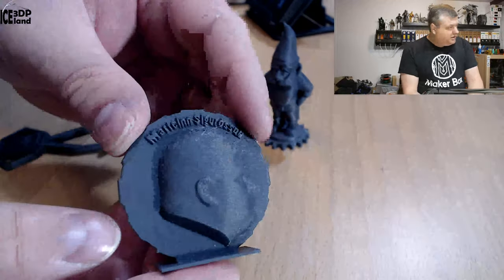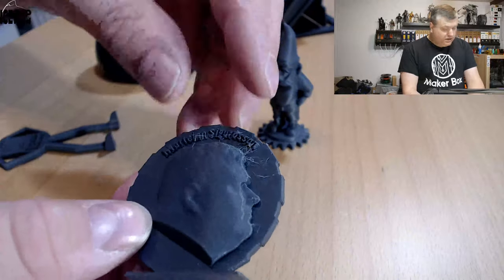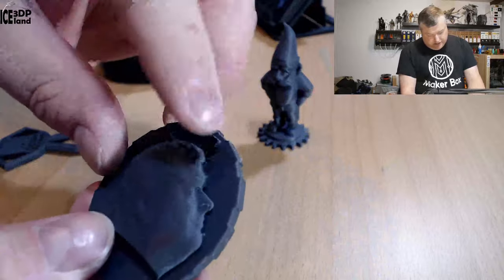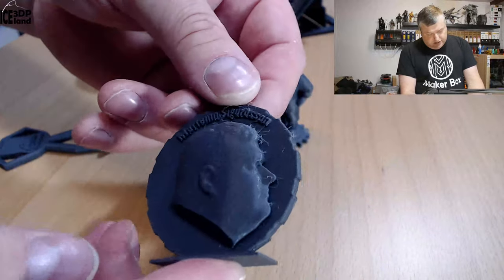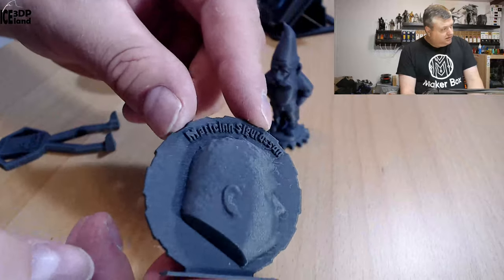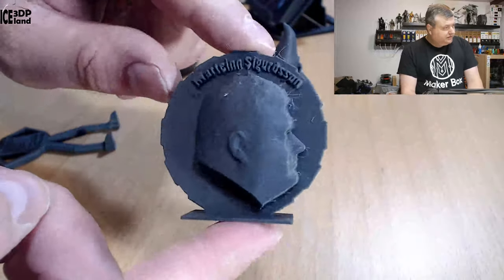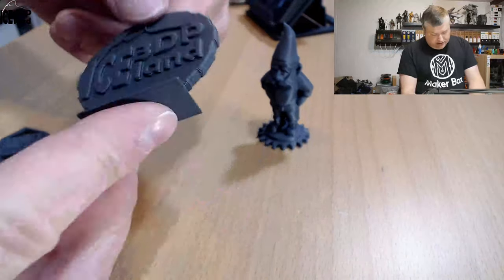I did my MakerCoin as well, and as you can see there is a tiny amount of stringing — so that's maybe the only complaint, very fine strands. But the quality of the print texture in the face and the letters came out excellent. So print quality is pretty nice and looks really nice as well.